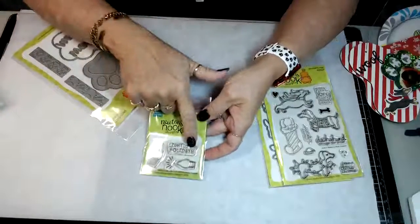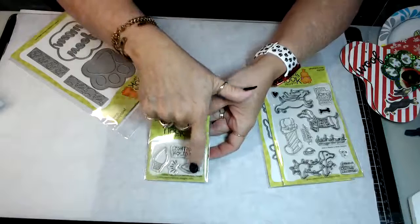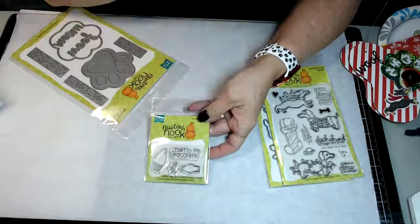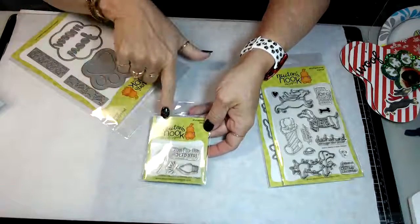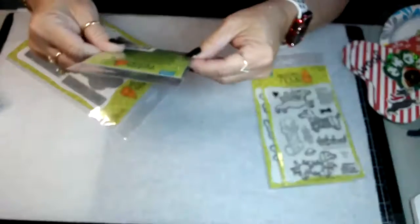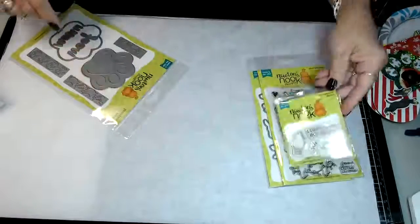And here's a little set that I used also for the lights - the little Christmas lights that I put around the picture frame. This is called Holiday Lights.